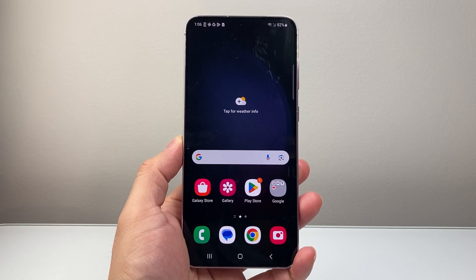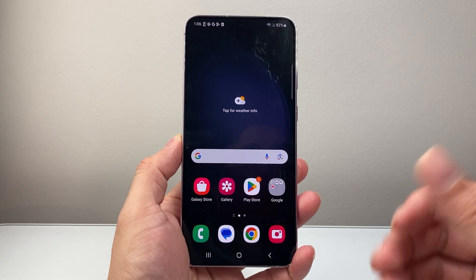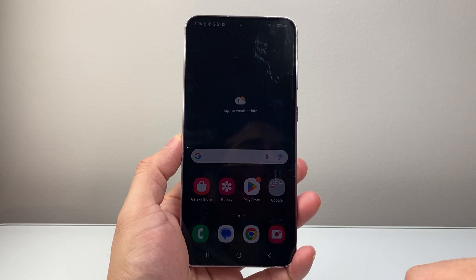Hey everyone, Technomancer here with a video for you guys. In today's video, I'm going to show you how to reboot your Android phone in two different ways, so let's get started.